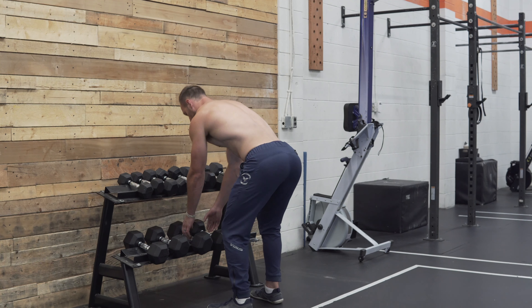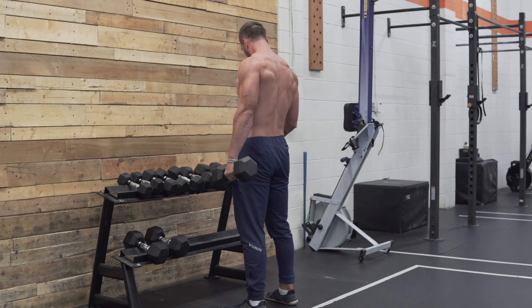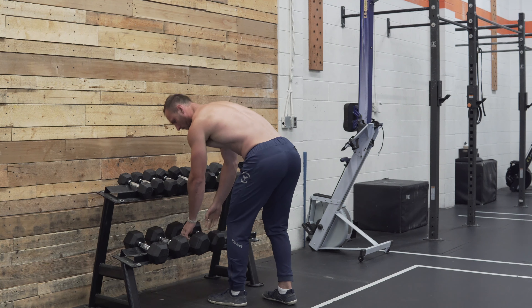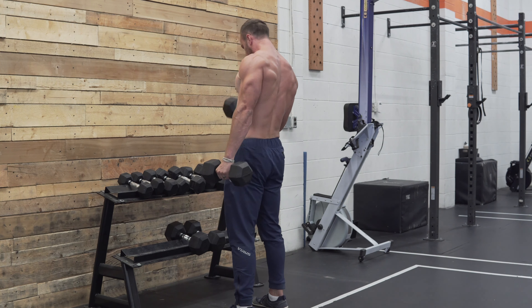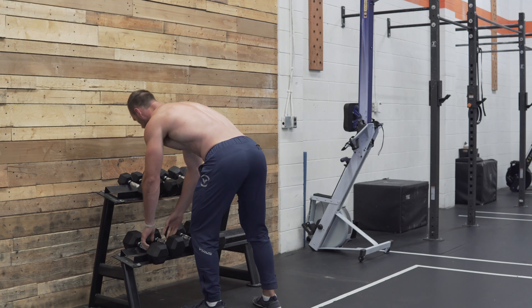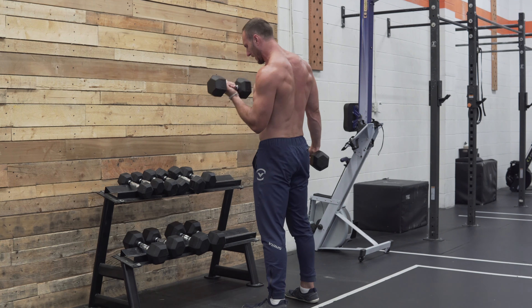The theory behind drop sets is that when we start with a heavy weight we don't maximally recruit all of our motor units. By starting with a higher load and gradually decreasing the load and continuing on, we're able to maximize all of our motor units being activated. There's also a second theory: since we have the muscle work for an extended period by essentially doing multiple sets in conjunction, we create an acute intramuscular hypoxia effect where muscle contractions cause mechanical capillary compression, leading to increased metabolic stress that signals for muscle growth to occur.